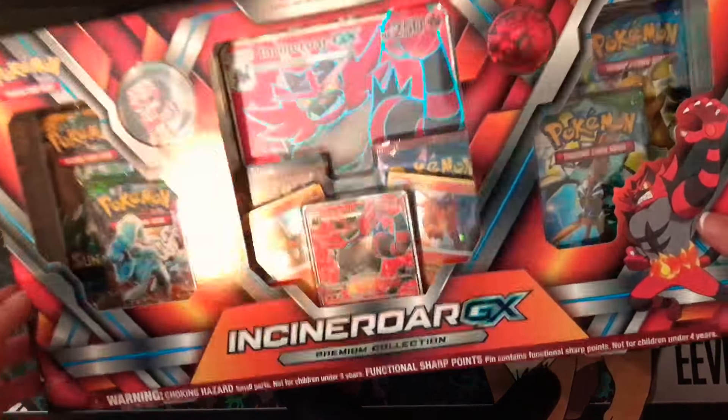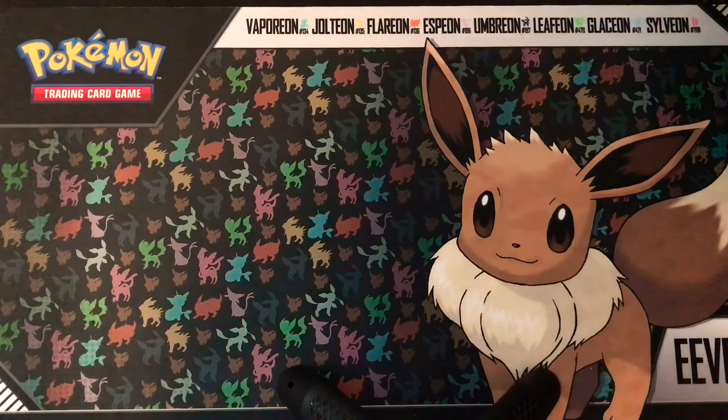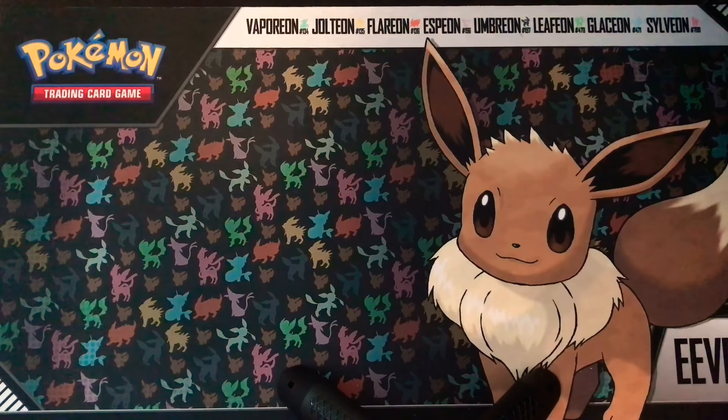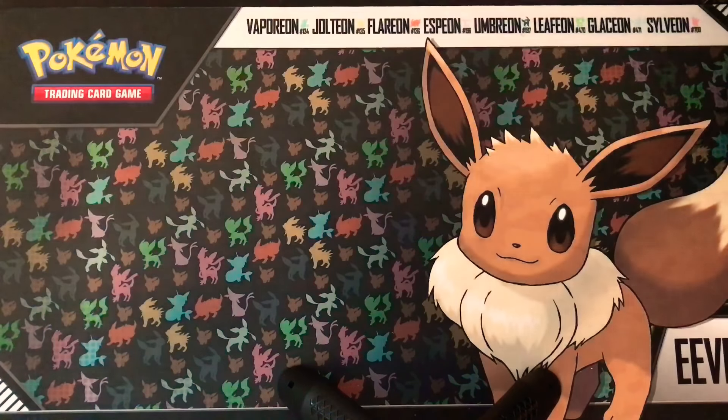I'm going to open this up now — I don't want to hit the camera. You guys have no idea how many times I looked for this box. It took me forever and I still couldn't find it. And then all of a sudden Jordan came home with it one day and I was like, that's mine! She was like, we need to open this on the channel. I've been wanting to open it for a while and I had to tell myself no.